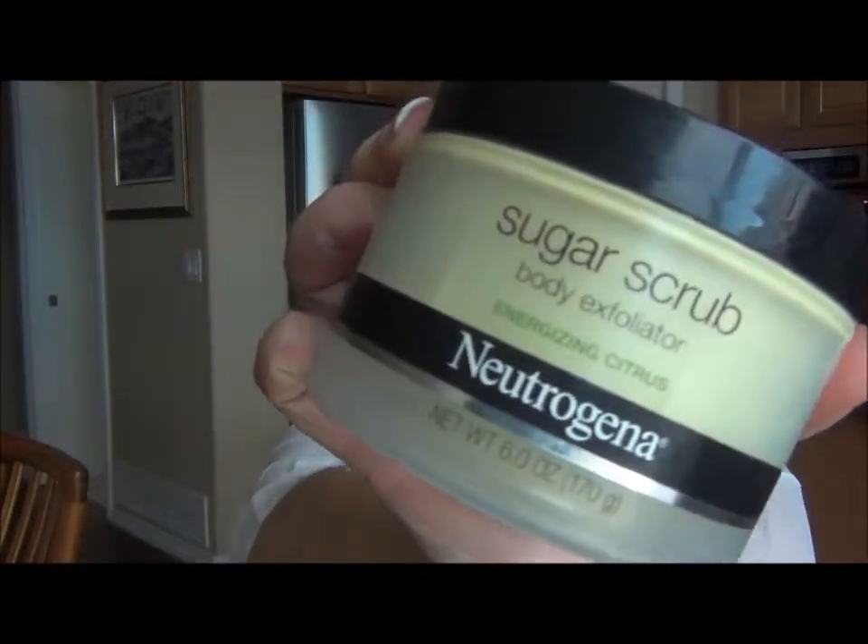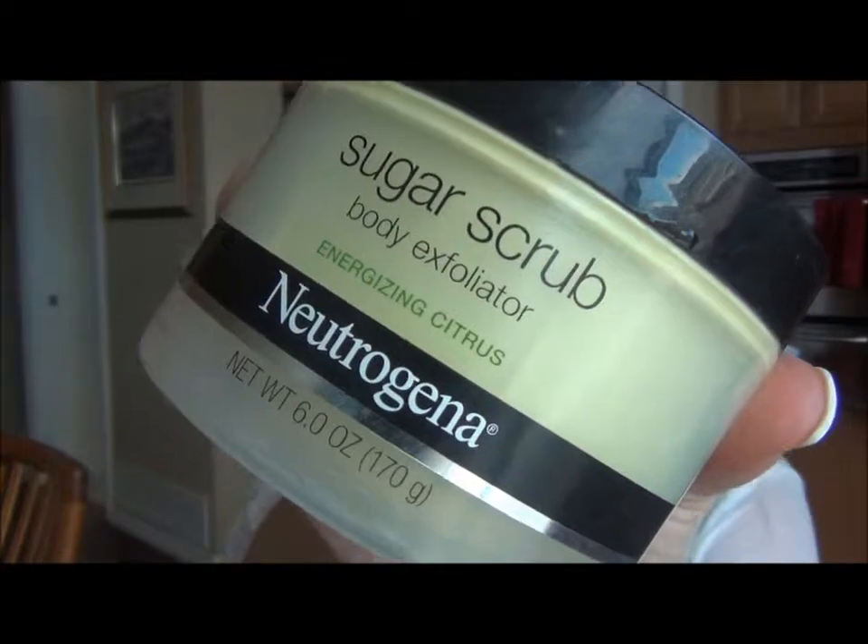That's what I do. I wouldn't bother getting the Neutrogena sugar scrub again — I used it up because I bought it, but I wouldn't get it again. The sugar just dissolves way too quickly, unless you're after just a rich moisturizing experience in the shower. But the Tree Hut stuff is really, really nice. I like it.